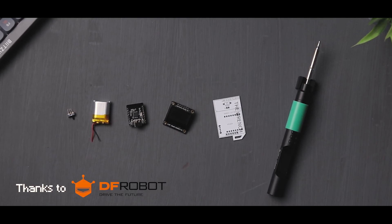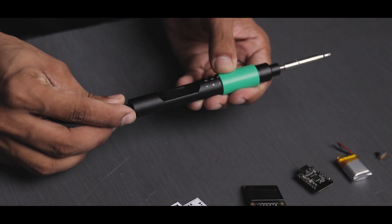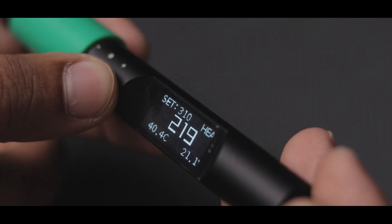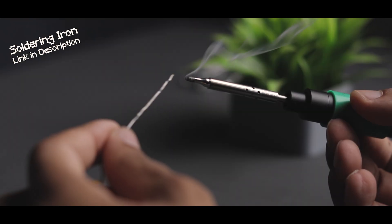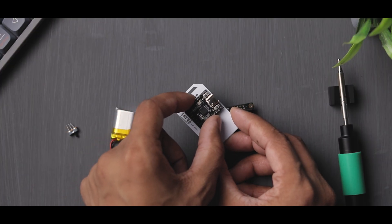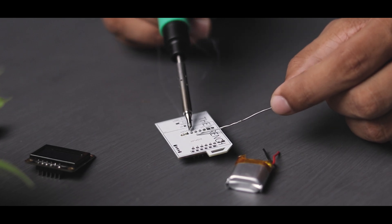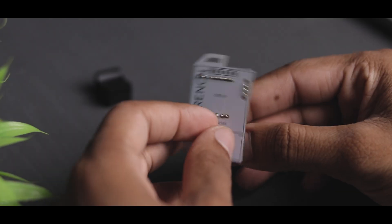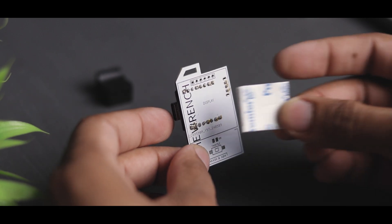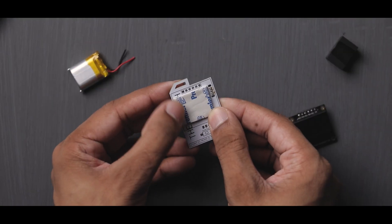Now everything is ready, so let's begin with the assembly. Let's go!